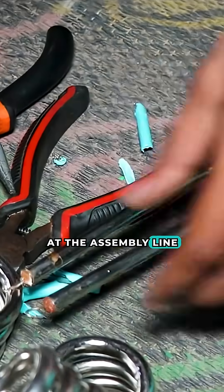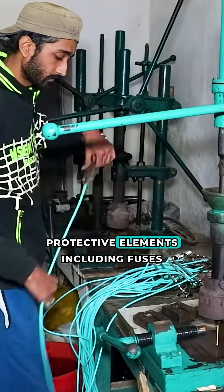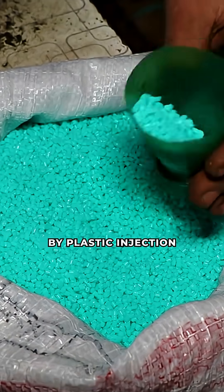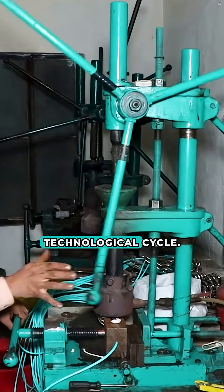The assembly line power wires are soldered to the current-carrying leads of the heater. Protective elements, including fuses, are integrated inside the handle. The handle body is formed by plastic injection moulding, completing the technological cycle.